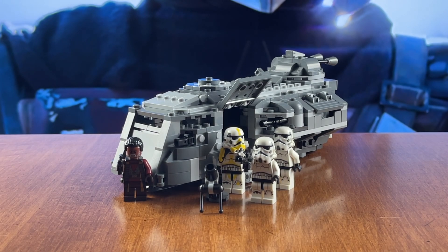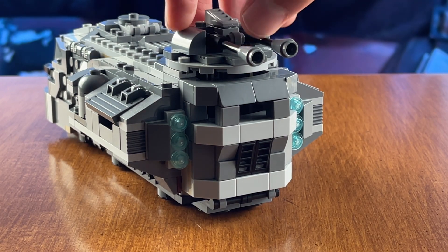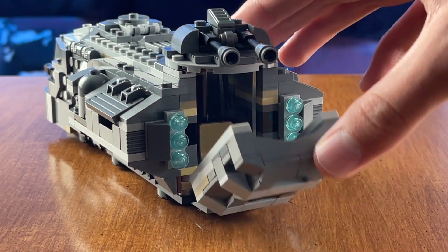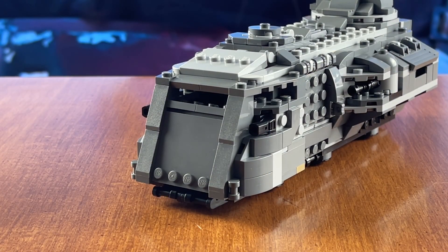And with all the mods in place, here is your new Imperial Armored Marauder. I'm really happy with how display friendly this set is. Beforehand, you really had the very obvious play features of the stud shooters sticking out at odd angles and looking really poor, especially with that cannon on the back. But now with the new brick built cannons, especially on the back, it looks so much more realistic and like the actual Imperial Armored Marauder that we see in the show. The cannons now have full mobility — moving up and down and being able to do the full 360. I also like how the back looks just a little bit more armored with those 1x1 tiles there. And then the front cannons look really smooth and very accurate to what you see in the show.